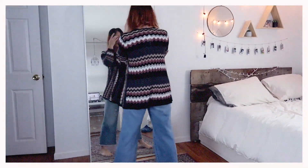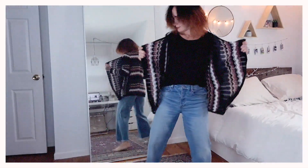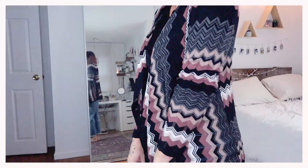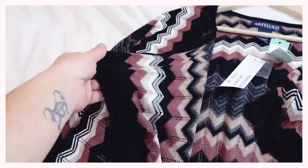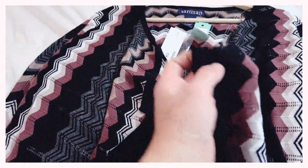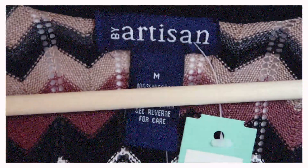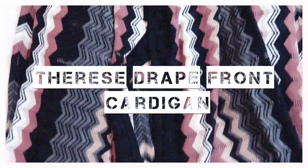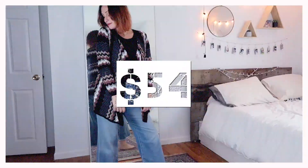This next cardigan I absolutely loved. It had a really cool zigzag knit pattern. The colors were really pretty and I could definitely see me wearing this when the weather gets cold. The front had a square edge to it so that when you wear it, it hangs in a really relaxed, drapey way. This cardigan is by Artisan — the Therese Drape Front Cardigan, size medium, and it is $54.